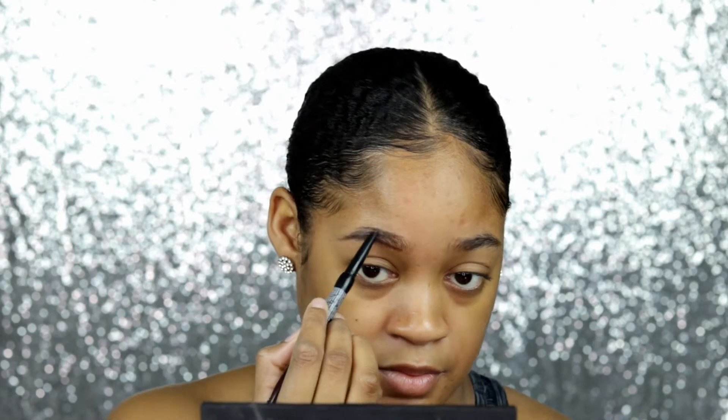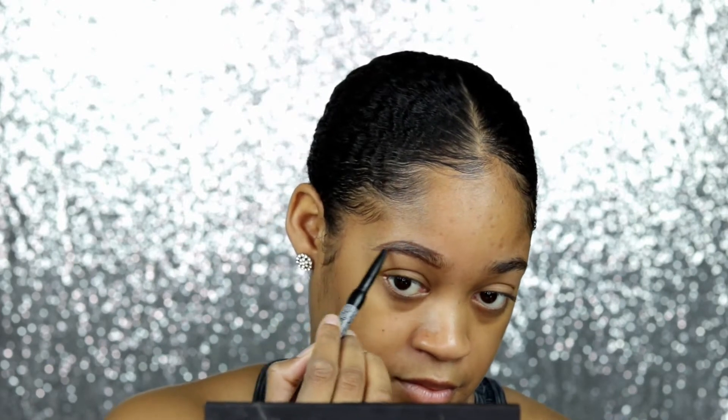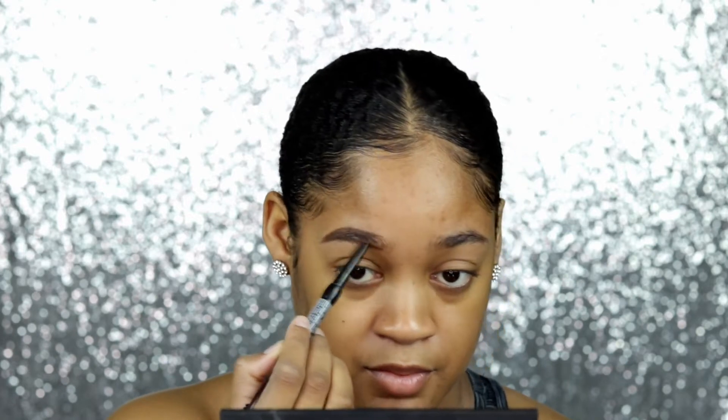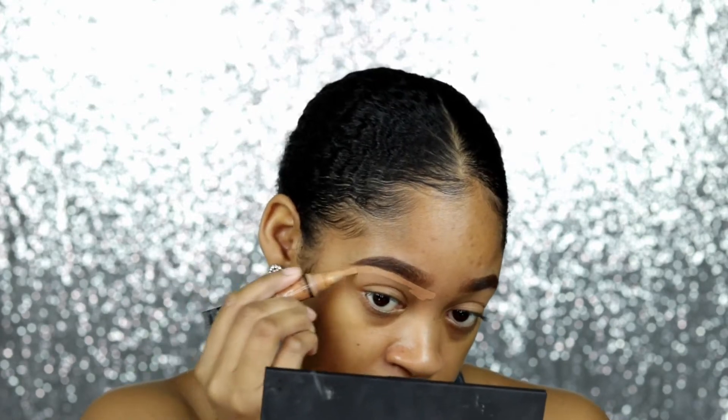I'm starting off by filling in my eyebrows with one of my favorite eyebrow pencils and cleaning them up with concealer. I know I'm using the LA Pro Girl concealer tube — I just like the brush — but I'm actually using the Juvia's Place concealer in shade 14 to clean up my eyebrows.